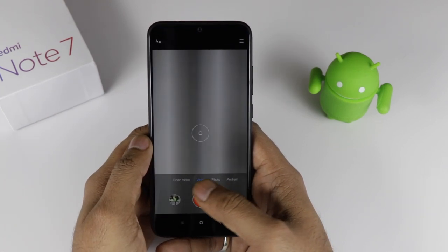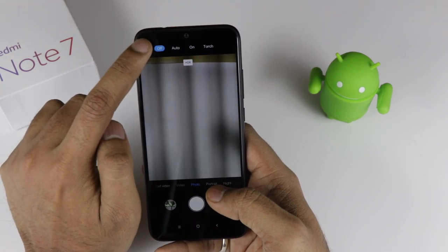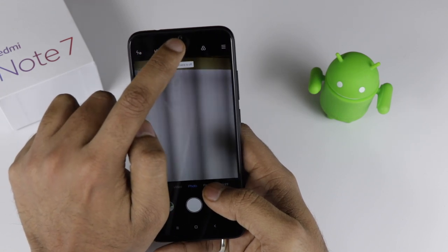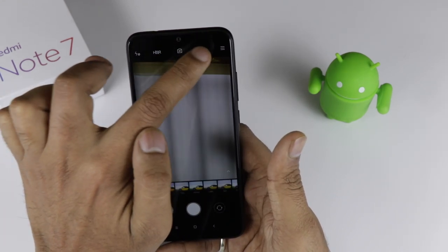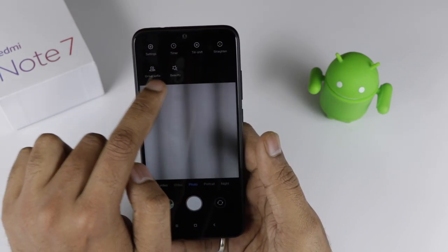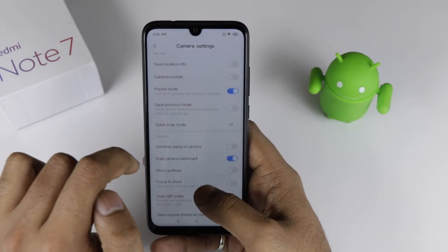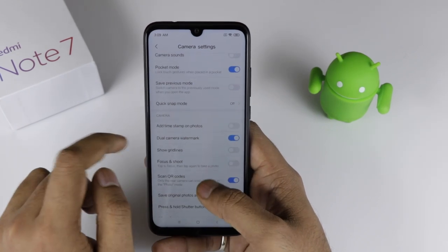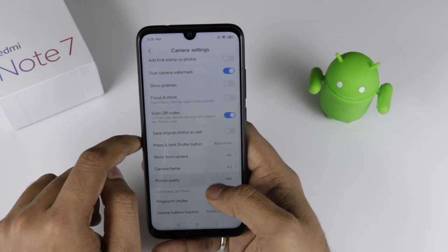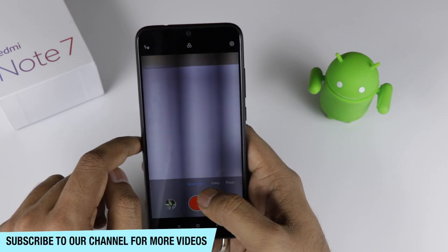Talking about the camera — you're getting a 48 plus 5 megapixel camera at the back. The 48 megapixel camera uses a Samsung sensor. The front camera is 13 megapixels. In terms of software camera features, you get normal mode, group selfie, HDR mode, and an AI mode. In the camera settings, there is a dual camera watermark option and picture quality settings with high, standard, and low options, so you can take pictures according to your need.